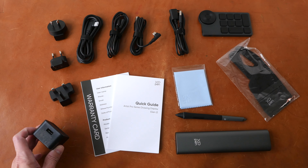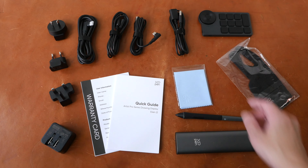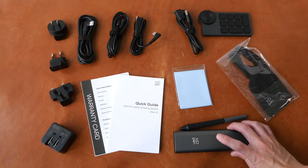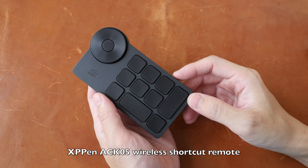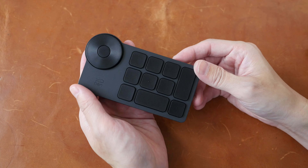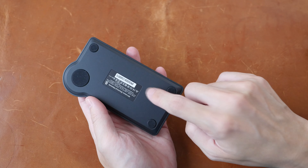In the box: a USB-A power adapter with interchangeable plugs, a USB-C to USB-C video cable, two USB-A to USB-C cables, a USB-A extension cable, a warranty card, quick start guide, microfiber cleaning cloth, the pen, a pen case with replacement nibs inside, an artist glove, and the ACK shortcut remote. This shortcut remote is also available for sale on XP-Pen's website for US$49. It has ten hotkeys, a dial and a center button — all customizable via the driver. It supports Bluetooth, USB wireless, and wired mode, with a rechargeable battery inside.